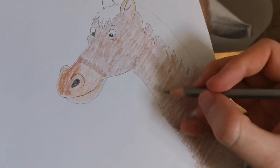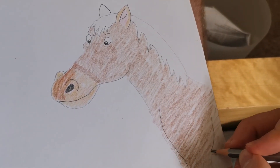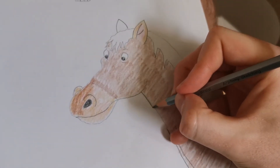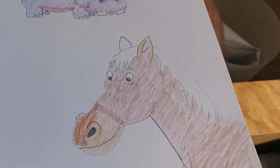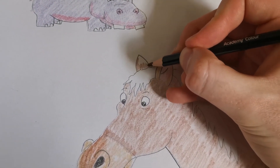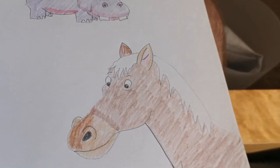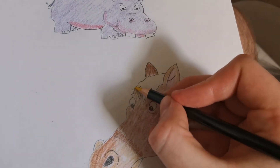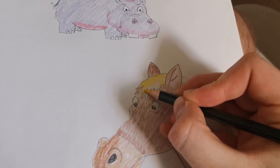That is rubbish colouring, guys. I'm so sorry. I'm sure your colouring is going to be a lot better than that. Just darkening these lines a little bit so you can see them better. And you know what — I've even missed it here. That's absolutely rubbish from me. Alright, now finally I'm going to do his mane. I'm going to do that yellow. Hopefully my colouring on this is going to look a bit better.